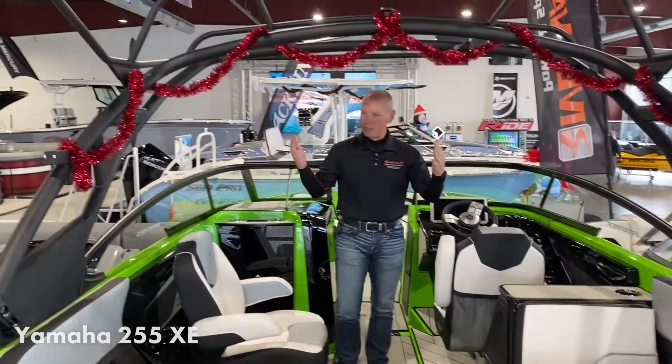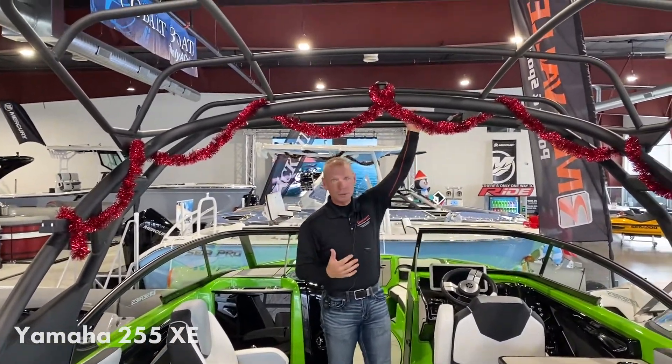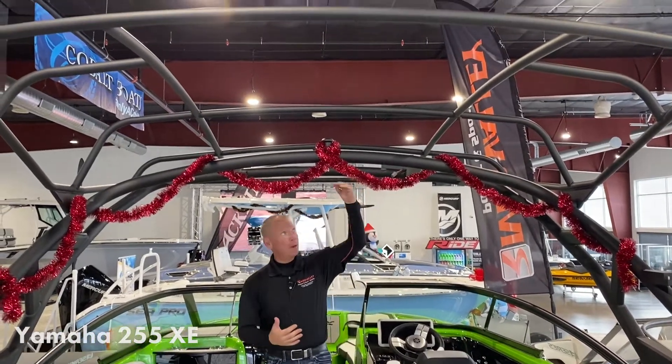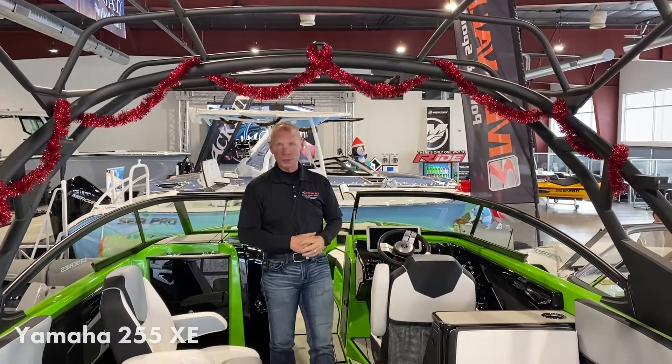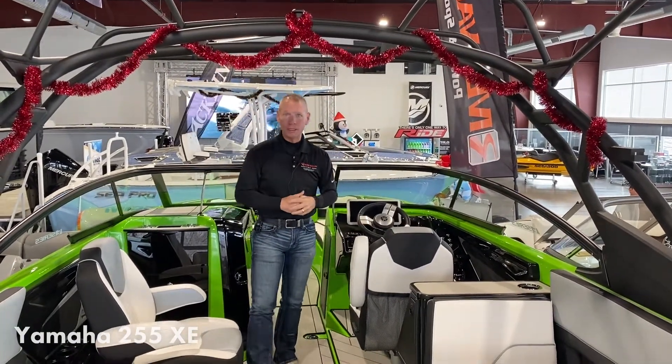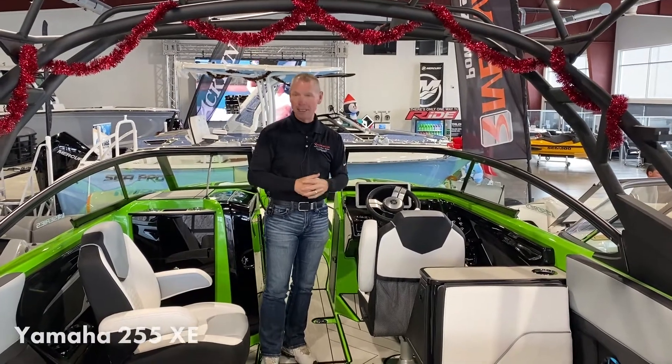To make it a complete surf boat, it also comes with a tower. This tower will typically have the turtle top fabric bimini on top, which we have not installed yet for the show floor. But it just gives you a nice big area to get out from underneath the sun on a hot sunny day.